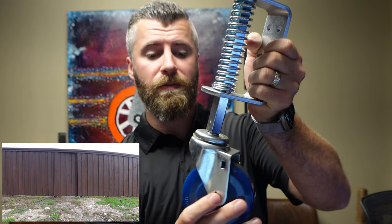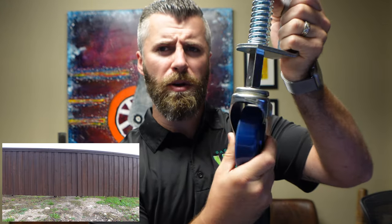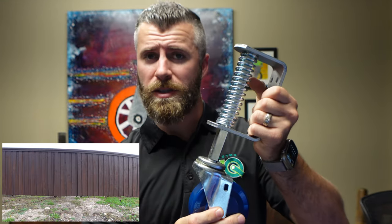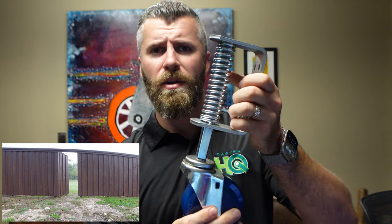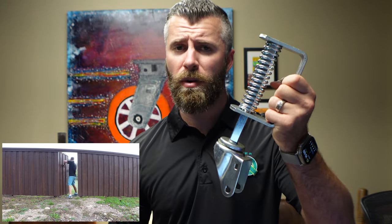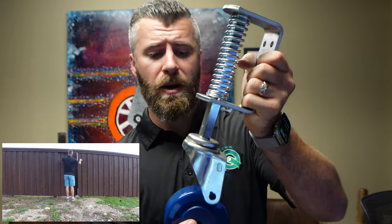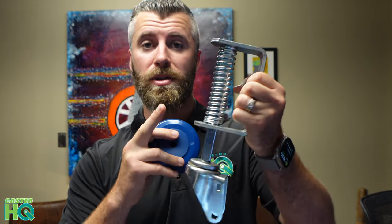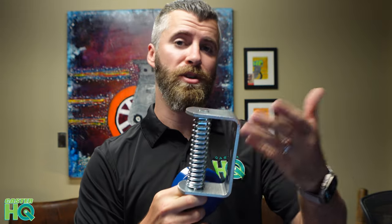This caster right here, the 4-inch and a quarter solid polyurethane wheel, is great for outdoors and can hold 350 pounds per caster or per wheel. Most gates aren't going to weigh more than 125 pounds, so that spring deflection rate was perfect for my gate. If you have a larger gate, like an 8 or 12 foot double gate, we do have a size up with a 700 pound spring deflection rate.